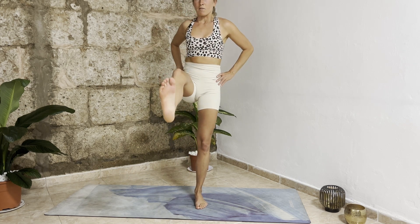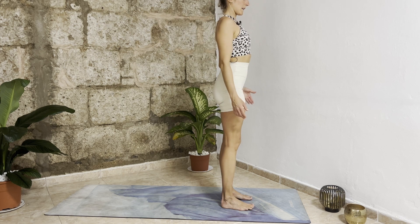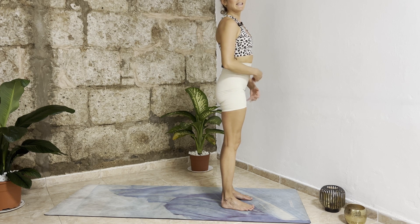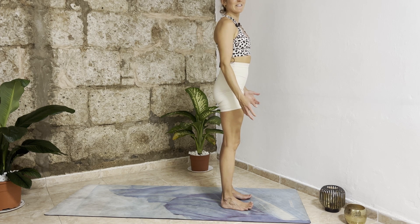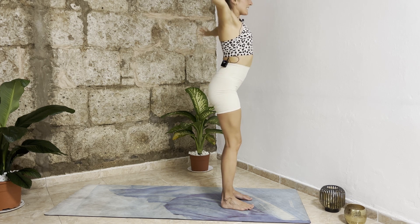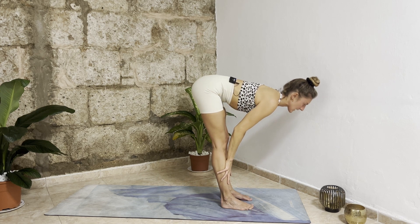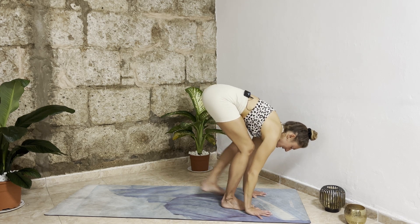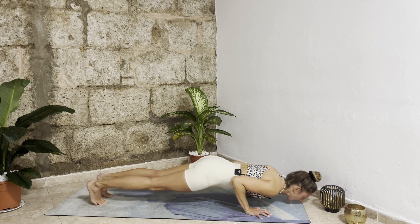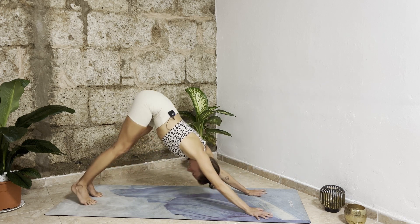We come back to the top of our mat and from here we take one more flow — one more vinyasa to go down to the ground, take a little twist, a little stretch, then relax in savasana. Inhale one more time, extend your arms up, find length. Exhale bend your knees, dive forward. Inhale halfway lift, open up your chest. Exhale bend your knees, bring your hands down, step back with your left leg first, then right leg. Shift your weight forward, exhale chaturanga, inhale upward facing dog, exhale downward facing dog.